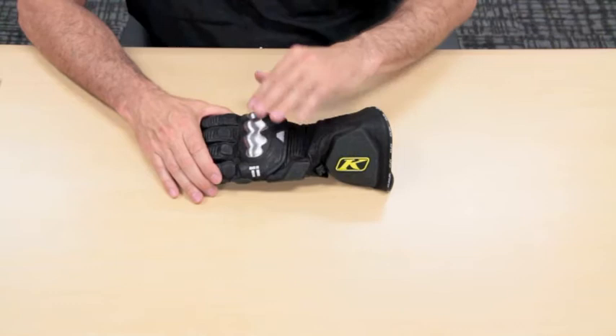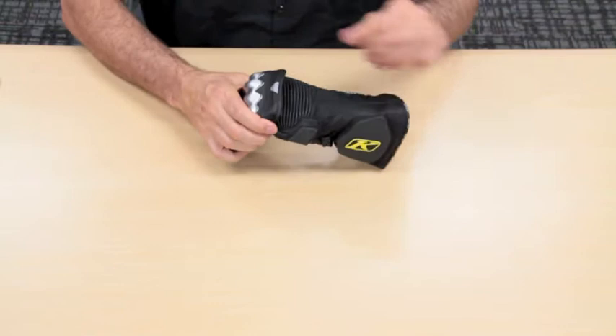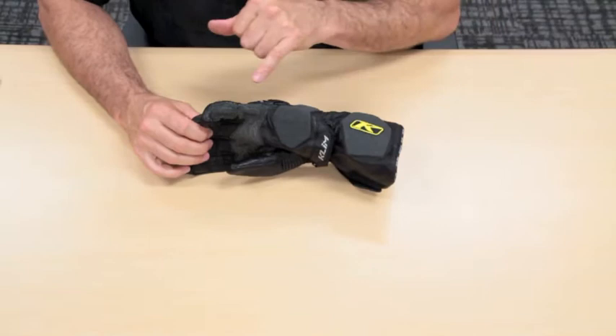Staying on the top of the glove, you'll notice we have titanium knuckle guards. Underneath the titanium knuckle guards, we have a yoke. This allows very easy movement when you're gripping the handlebars of the bike. You'll notice the accordion materials here as well. Back behind the titanium is Poron, and we're going to talk a little bit more about Poron in a few minutes.